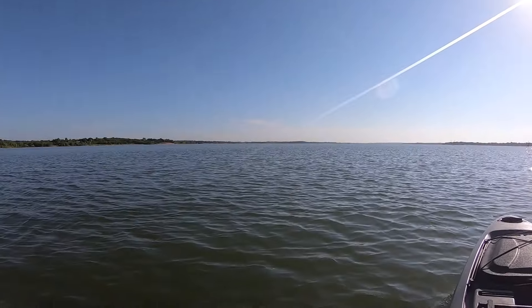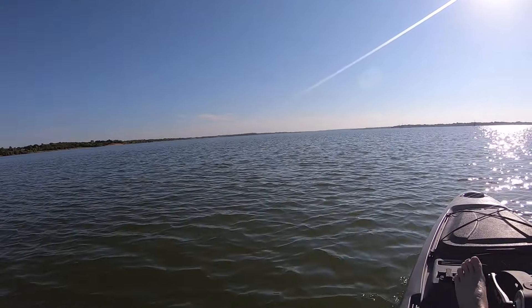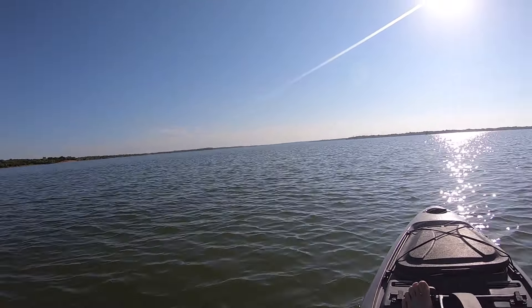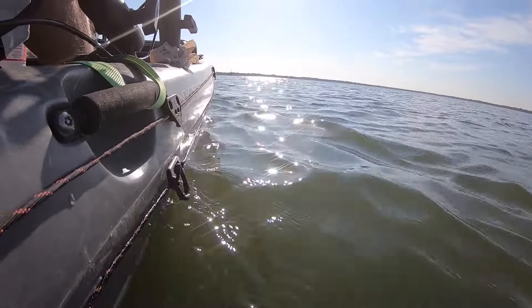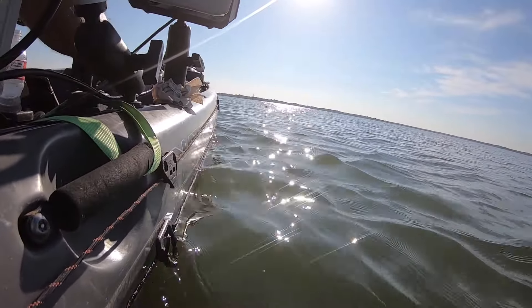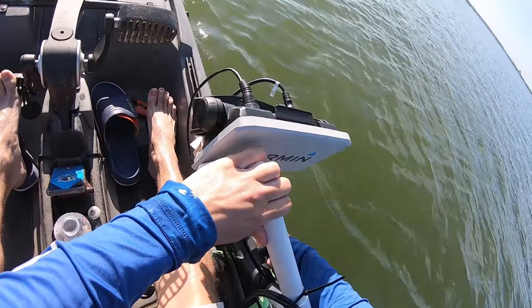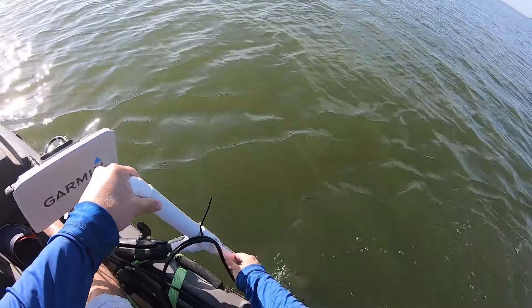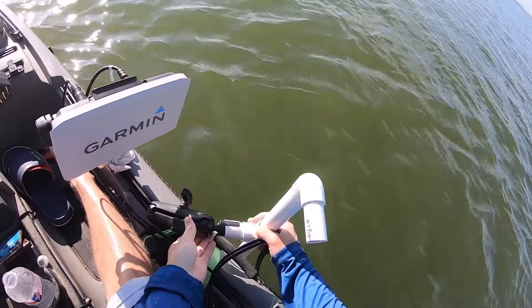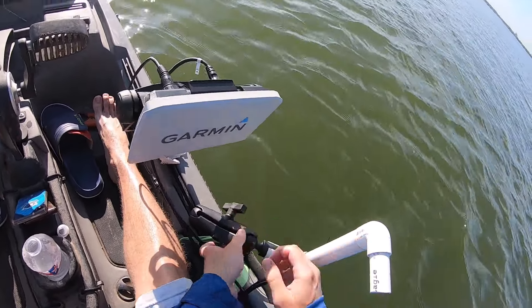We got lighter winds today than usual — hope it stays like that — and lots of sun, so we should be able to do pretty good on this timber. Let's get over here and get set up. I'm gonna drop this new setup here and see how it does today. Hopefully it does pretty good.